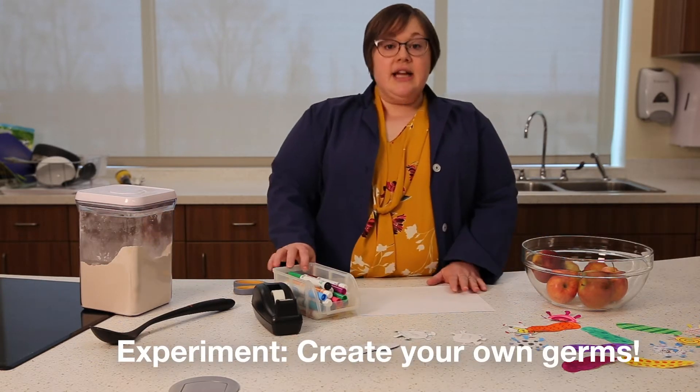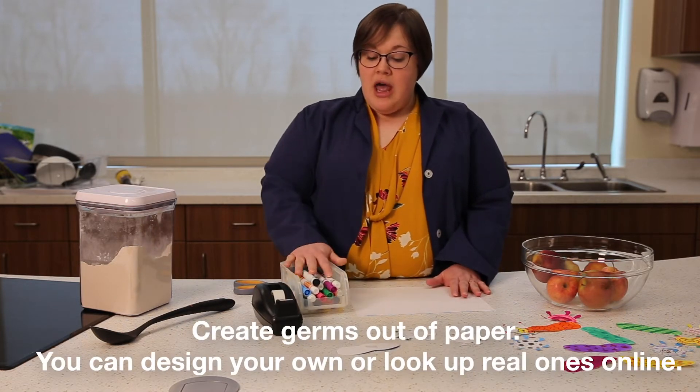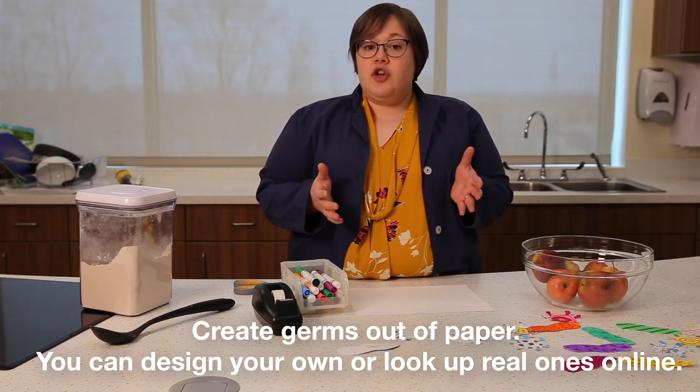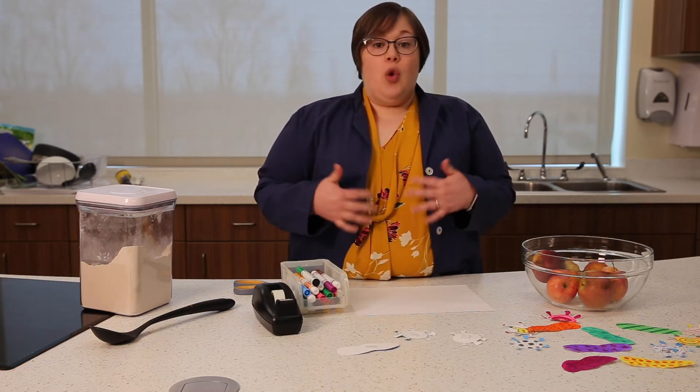So what we're going to do is take some art supplies — you can use whatever you have at home. I have paper and markers and tape, and we're going to draw some germs. You can look these up on the internet to see what different types look like. They could be bacteria, viruses, or fungus.